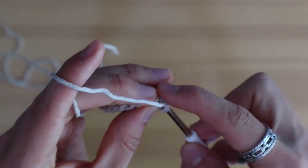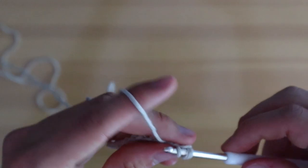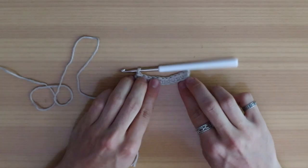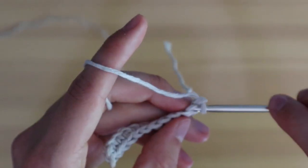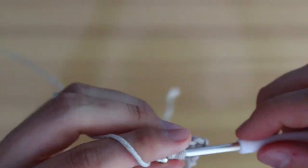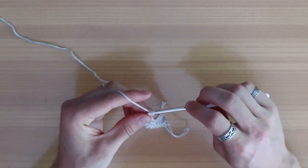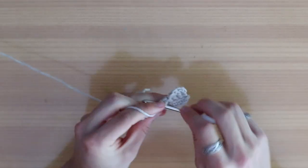For the single crochet: take your hook, put it into the second hole, yarn over, pull the yarn through. You have two loops on the hook, yarn over and pull the yarn through the last two loops — and this is your single crochet. We repeat this whole process throughout the first row. When we finish our first row, chain up one, turn our work, and then crochet only in the back loop with a single crochet. Put your hook into the back loop, yarn over, pull the yarn through, yarn over, pull through — that's your single crochet for the second row. Complete the second row, chain up one, turn over, and continue crocheting only in the back loop.